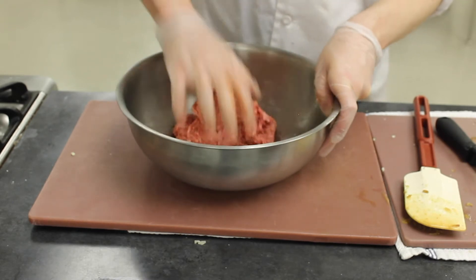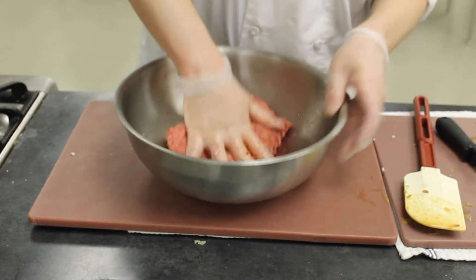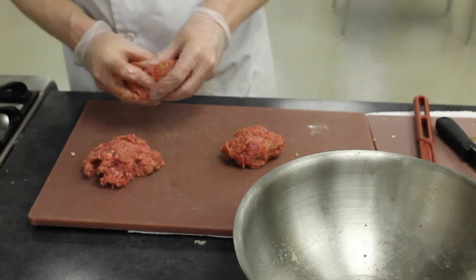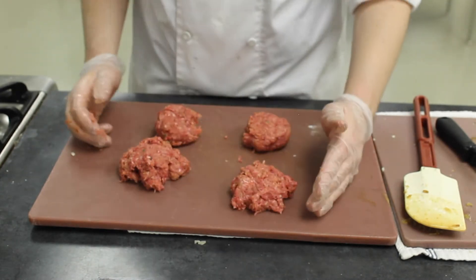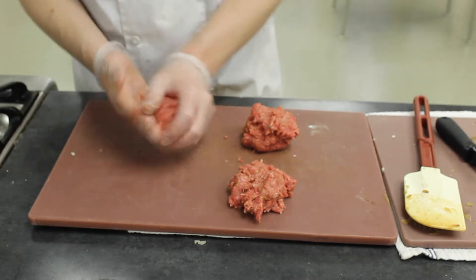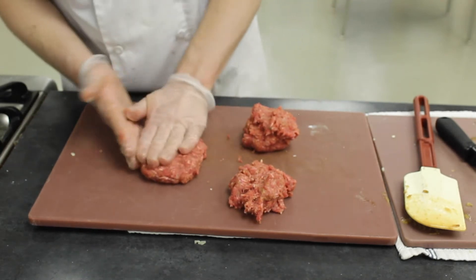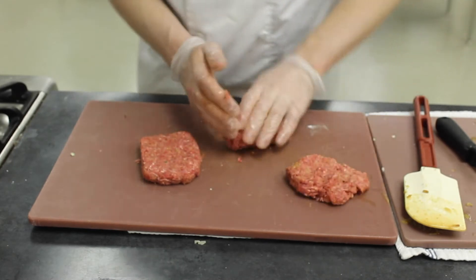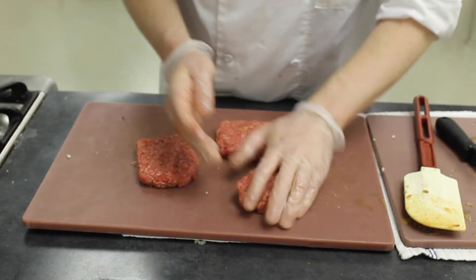Once combined, form your patties — divide the meat into about three or four pieces. Press it flat, almost like forming a burger patty, to just about the size of a playing card. You can also form them into burger patties — this actually makes a pretty good filling for a sandwich.